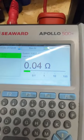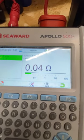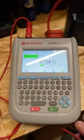Then we're going to start the test sequence. That shows a reading of 0.04, which is a pass.